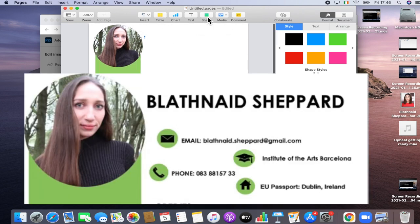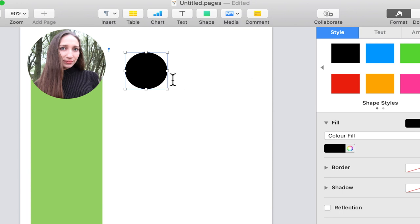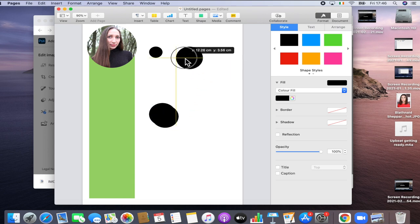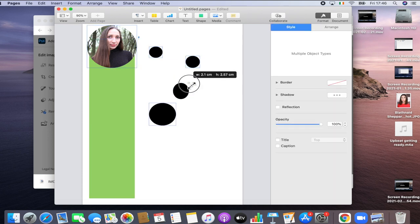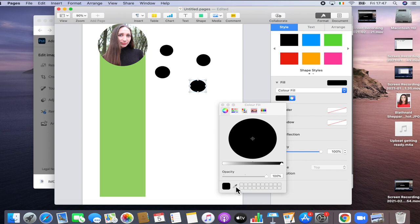Now we're going to do the header of the CV — our name, contact details, where we trained, and where we currently live. We're going to click into the shape tab at the top, click the circular shape, copy it four times, space them out and readjust. Click on each shape and adjust by dragging the corner circles, and click the middle to move it around the page. Once they're in position, click each individually and change the colour using the eyedropper tool to match the left-hand column exactly.